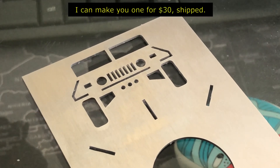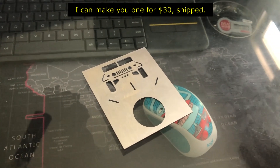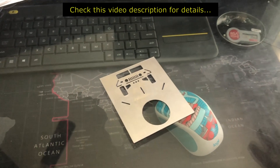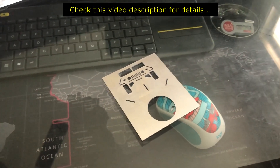If any of you want one of these, I could laser cut and send it to you for around 30 dollars. That's not too bad considering it's the same price as the OEM plus shipping. Let me know.